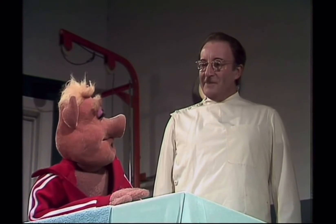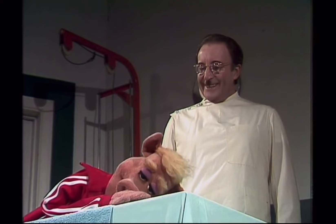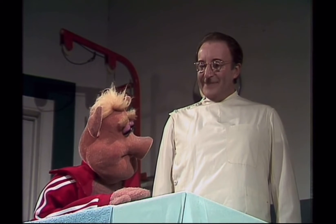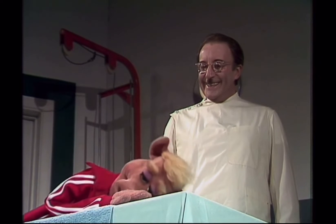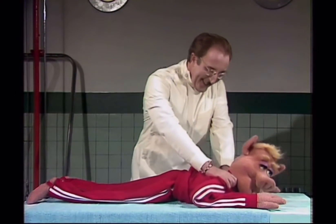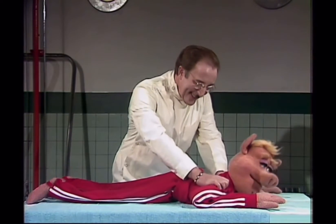Somebody call for some massage? Oh, yes, Doc. Good. Well, I'm just here to try to loosen up your body, you know. Good, Doc. I shall start here. How does that feel? Oh, nice. You liking that? Oh, yeah.